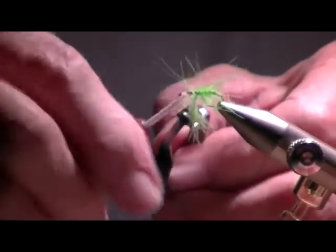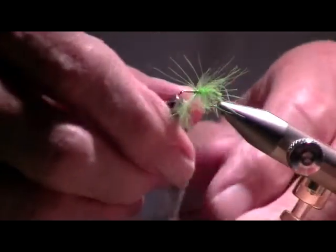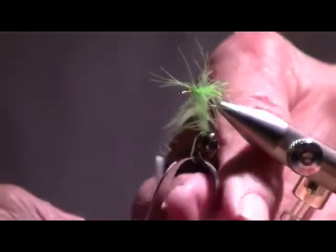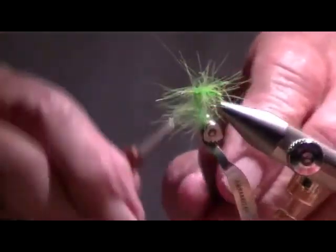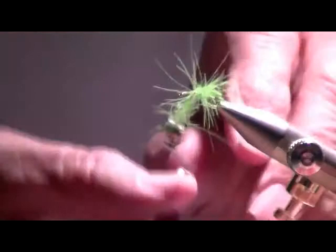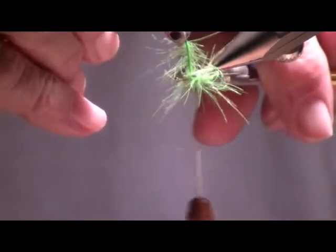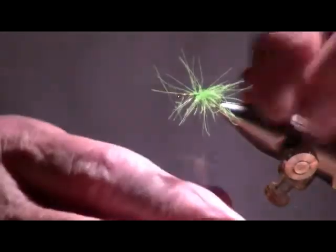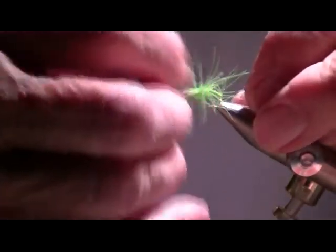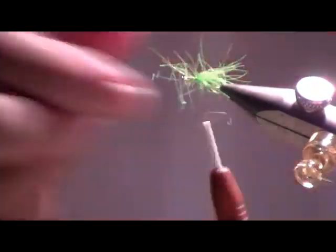There's going to be a lot of stuff up front on this fly, so the body is actually made pretty short. I've got a whole bunch of other things to put on it, so I'm going to tie that off. And there we've got the body. All this fuzzy stuff that pops out — that's good stuff, because that's the stuff that floats. Sometimes it pops out in the wrong place and I cut it off, but I try to encourage that to happen.